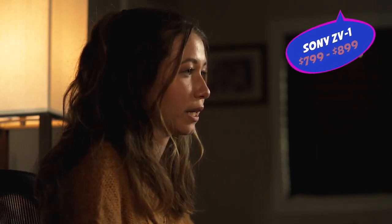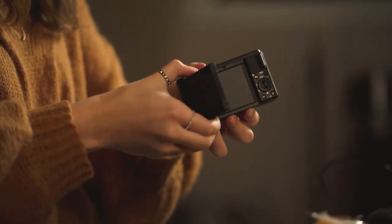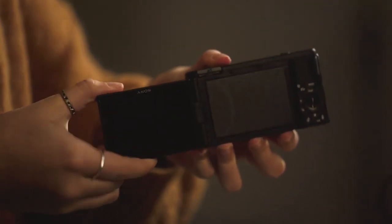The Sony ZV-1 vlogging camera comes out at about $799, but you might be able to get it cheaper. I got mine on Amazon. In the box, it comes with the camera, the battery, and a micro USB charging cable. One of the cool things it also comes with is a microphone windscreen, which is amazing when you're filming outside because it does protect against wind and background noise.